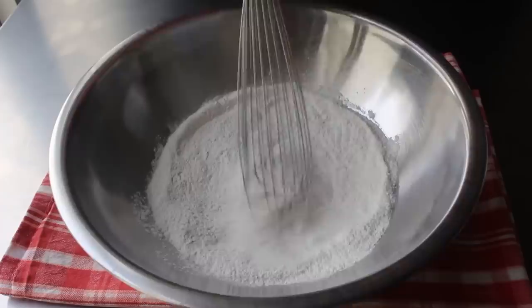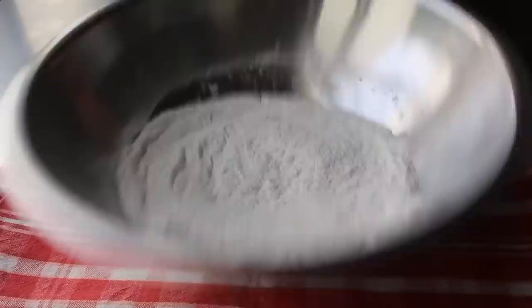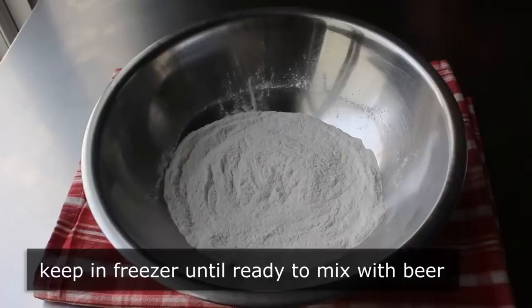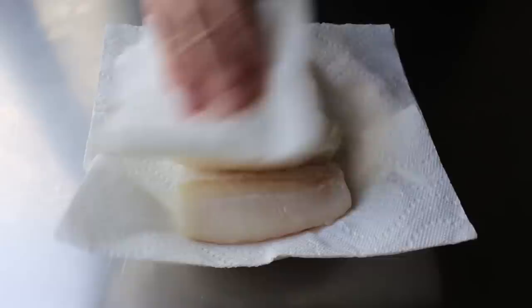This dry mixture is now ready to finish off by stirring in our beer — but I'm going to wait to do that until I'm ready to use it. One of the secrets here is keeping the batter as cold as possible, so we'll transfer the dry ingredients into the freezer until we're ready to mix in our beer. Then we can prep our fish. Today I'm using frozen cod, gently defrosted overnight in the fridge. We want to get it as dry as possible, so blot off any excess moisture with paper towels.